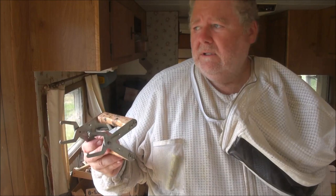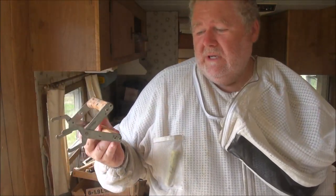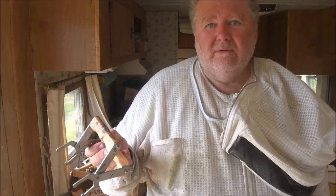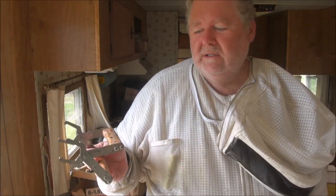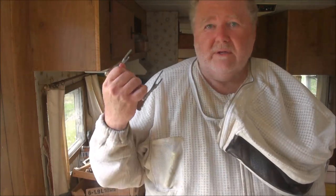One thing about the wooden handles — I tend to leave my tools out in the apiary on the beehives, convenient when I go to use things. With wooden handles, you want to keep them indoors, out of the rain and out of the sun; they'll likely deteriorate pretty fast if you don't. So anyway, that's frame grippers and that's my recommendation.